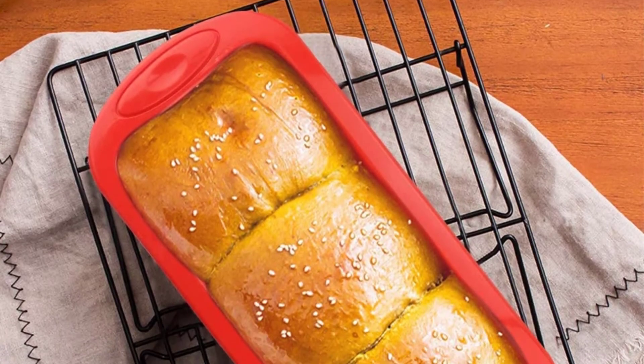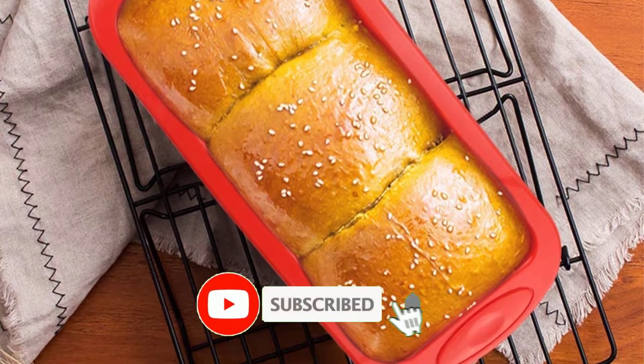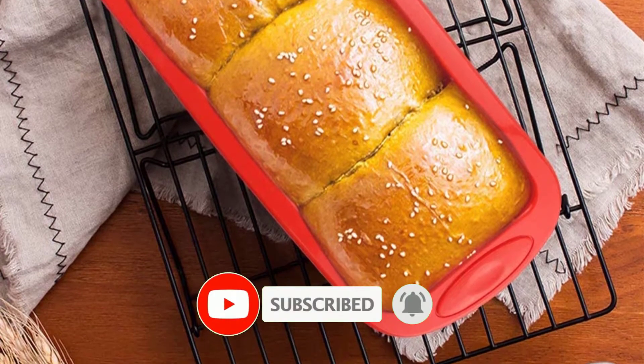If this video is helpful for you please like, comment, and press the subscribe and bell button. Okay, let's start the video.